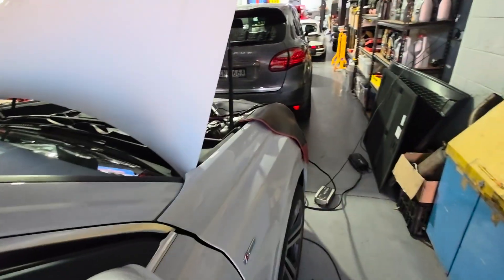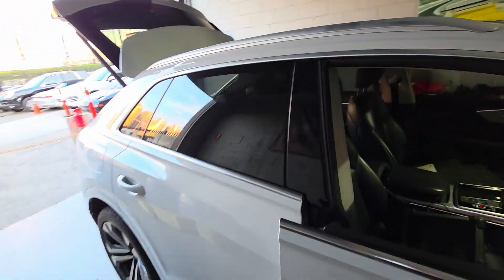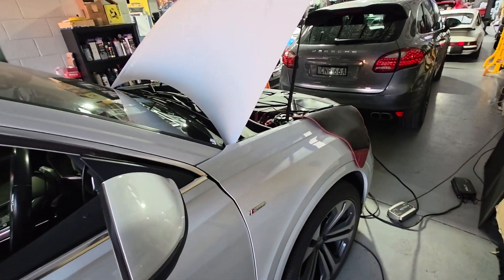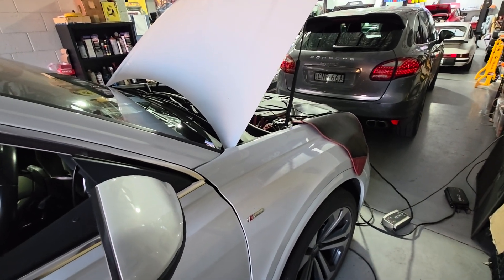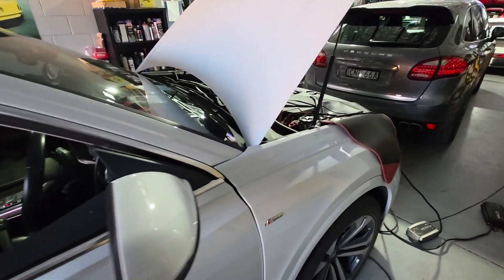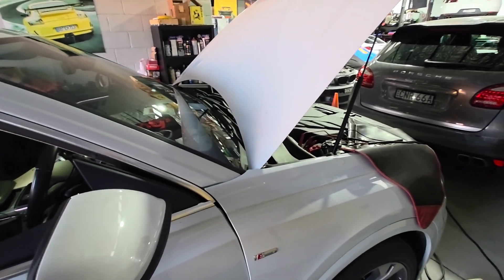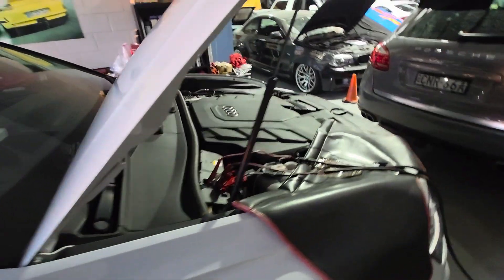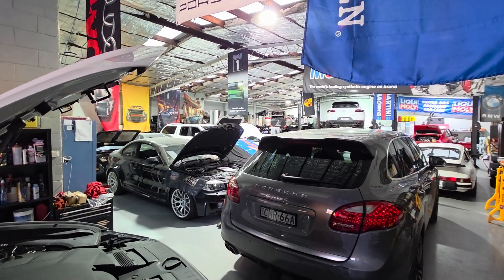All right, switching the light off. Thanks for watching guys — hope this video can help someone out there understand this complicated system. Complicated by design — Audi and Porsche, the German style. One charger, two batteries — what's wrong with one battery? Anyway, thanks for watching and please subscribe.